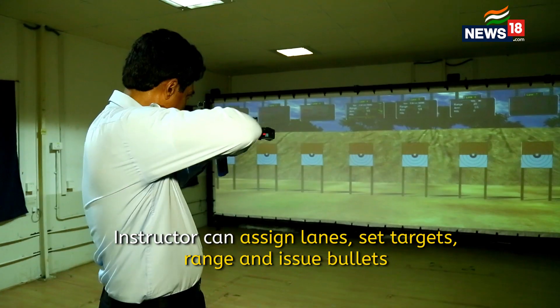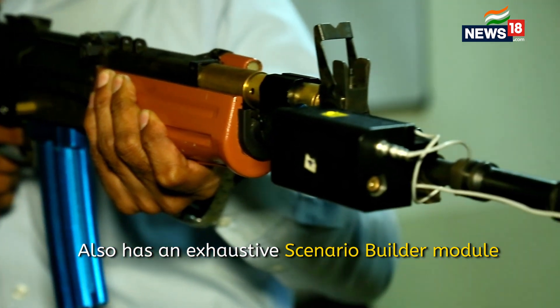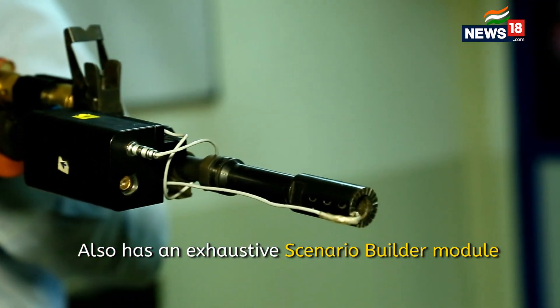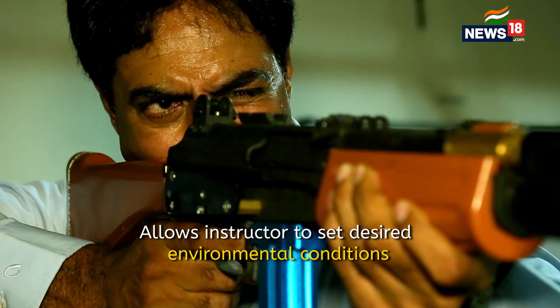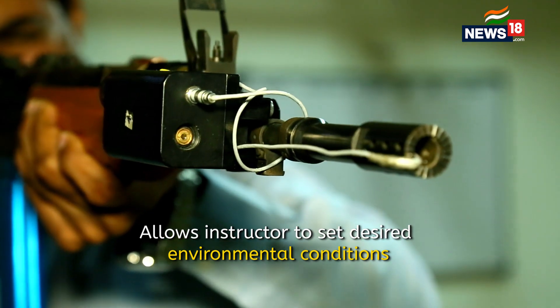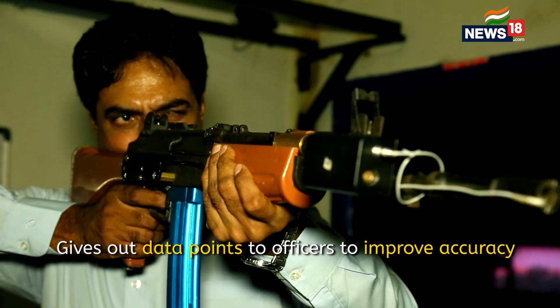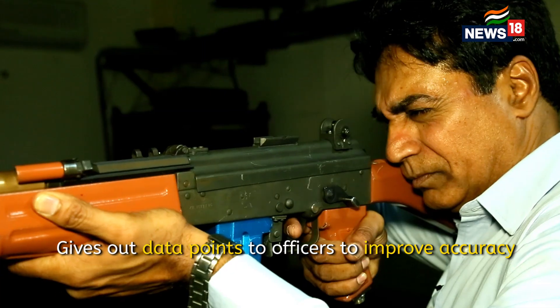We can also use actual weapons which are instrumented by us with lasers and advanced cameras, which enables the soldier to fire as he would be firing in a real battlefield or on real outdoor ranges. The performance is highlighted and all errors, if any, are reflected in the firing.